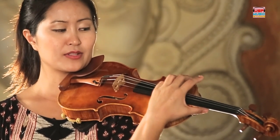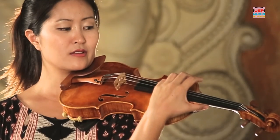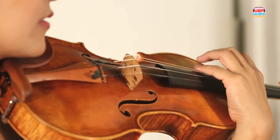Just try to pluck the G string. Watch — one, two, three, four. Ready? One, two — your turn. One, two, three, four.